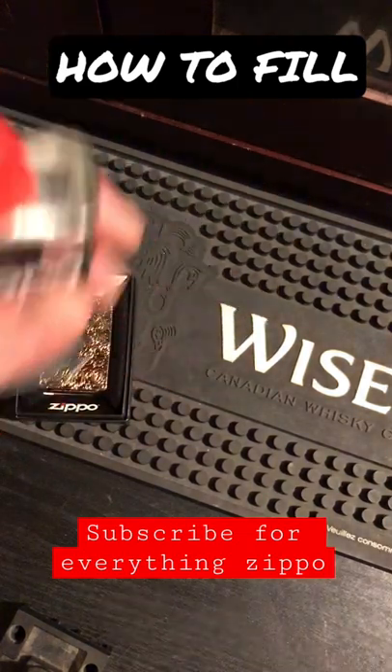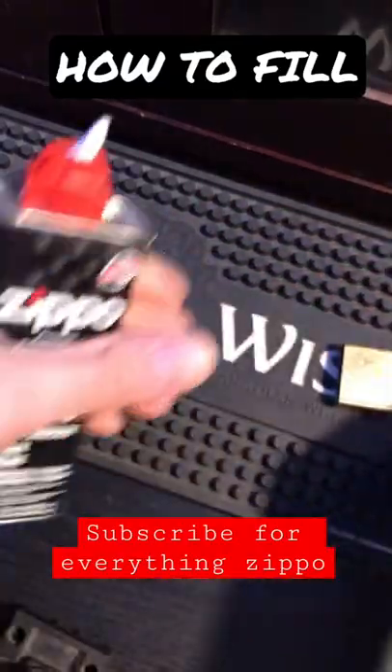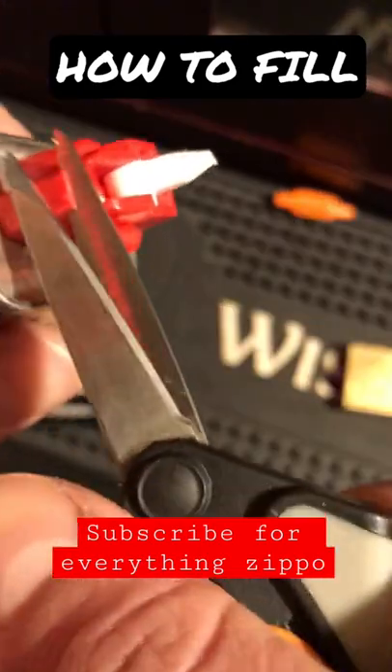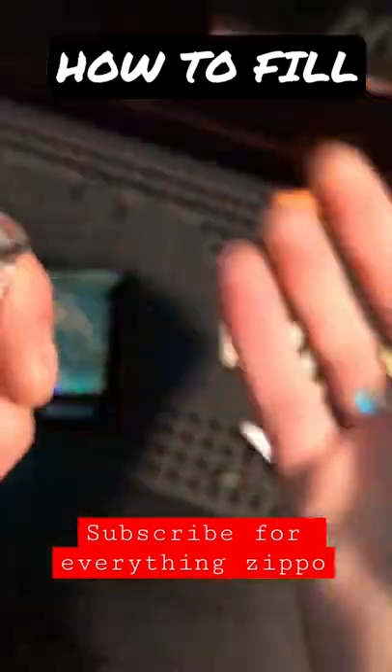Quick video on how to fill your Zippo. First things first, you've got to get your Zippo fluid. Open the bottle, grab your shears, and cut this piece off — it is useless. There you go. Now it makes opening and closing your bottle much easier.